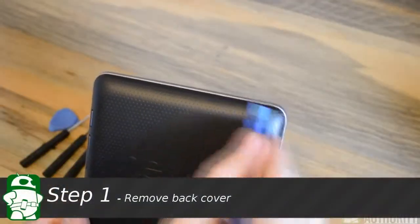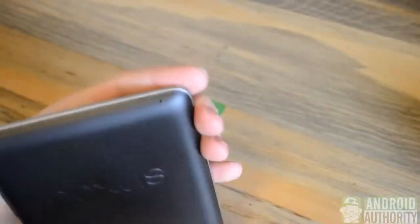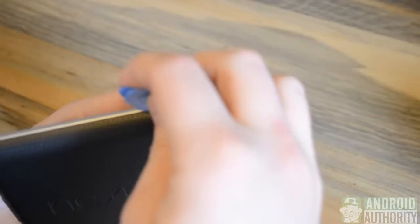We'll start with our small prying tool and work along the top, the left, the back, and then finally the right side. I'm going to go ahead and pry open the top right corner and I'll use the small guitar pick because it's fairly easy to do. In fact, you can do this with your fingers if you don't have the tools.